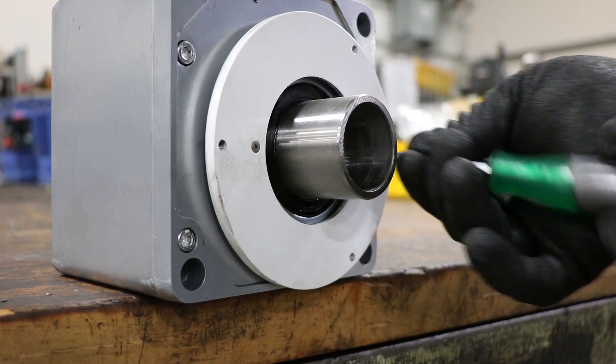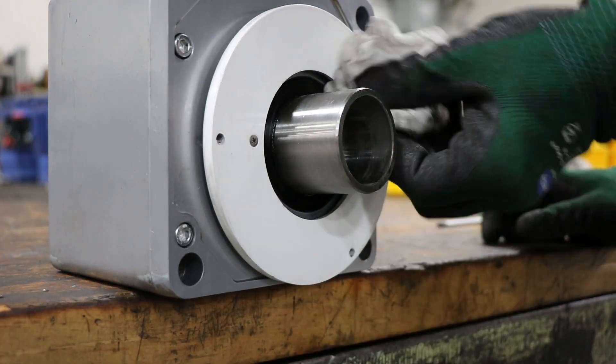Depending on your installation there may be a gasket — refer to your O&M manual to confirm.